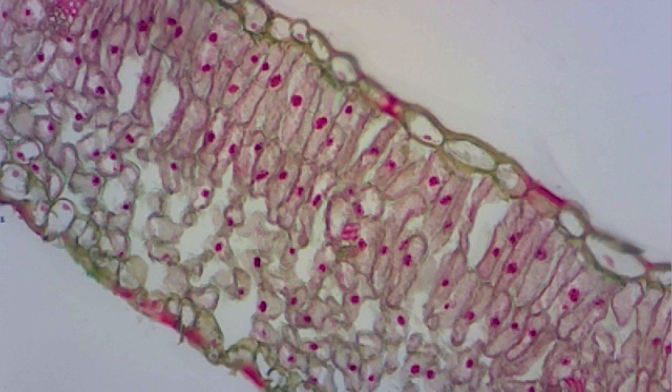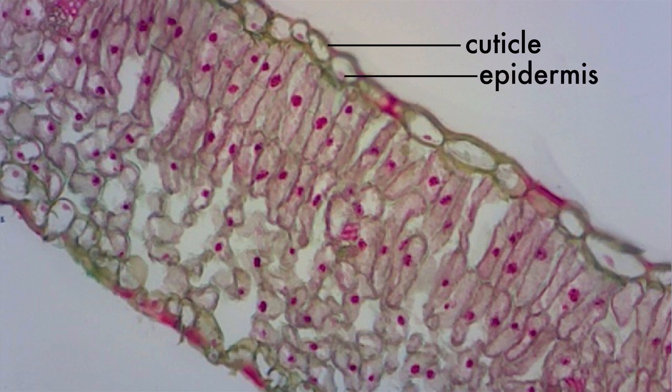Here's a cross-section of a leaf on high power. At the top is a thin, waxy cuticle, which is a protective layer. The layer of cells beneath the cuticle is called the epidermis, and it's also on the bottom layer of the leaf.